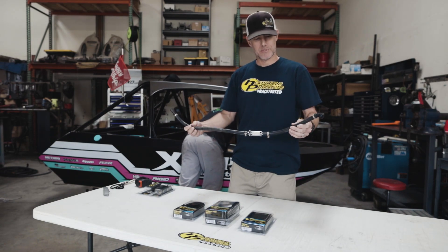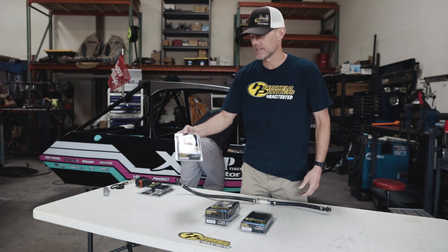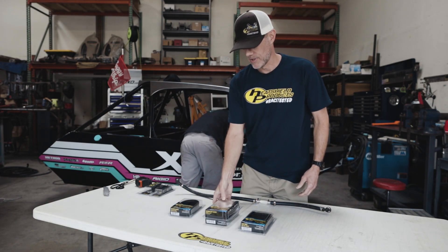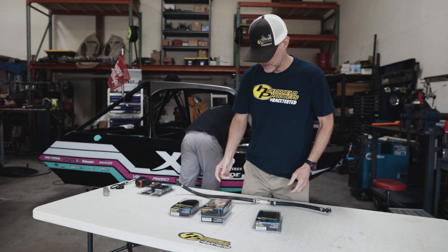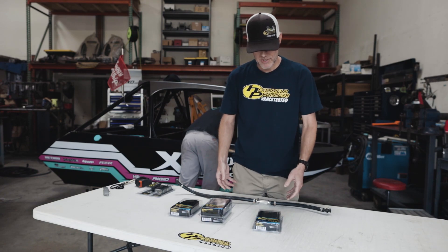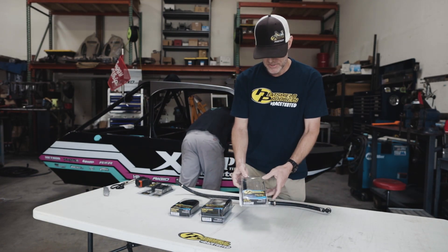We've got this fuel line we're going to cover up with some of our sleeving. We've got three choices with our sleeving: we've got our hot rod sleeve, we've got our Thermaflex sleeve, and we also have our lava tube. For this installation we're going to go with one of the Velcro sleeves, so we're going to do the lava tube.